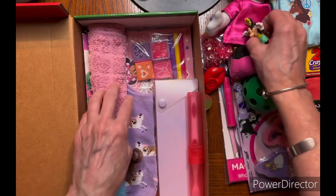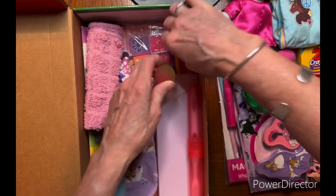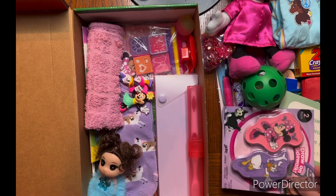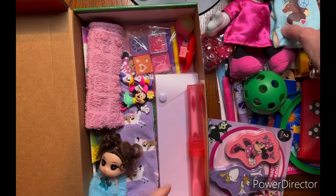I'd like for you guys to see me pack it up, just in case you have problems with it like I do. Maybe seeing me struggle will help you — I watch other people pack boxes hoping it will help me too.